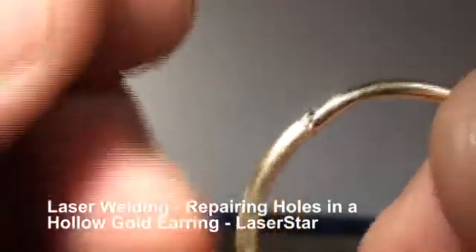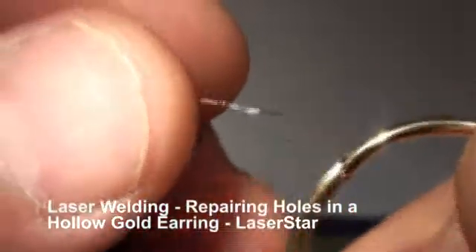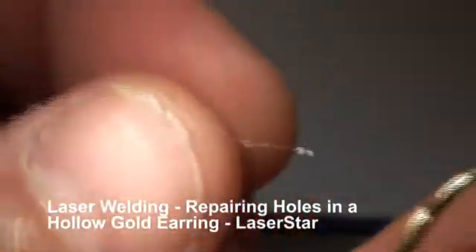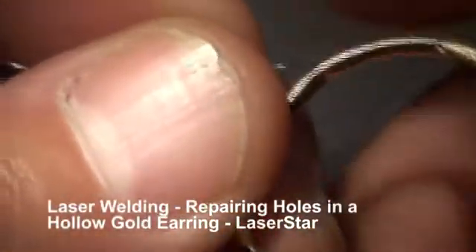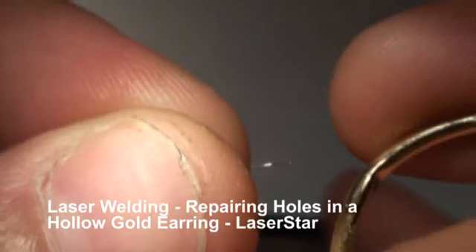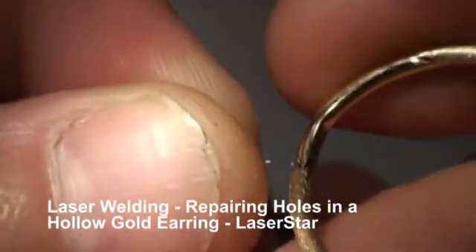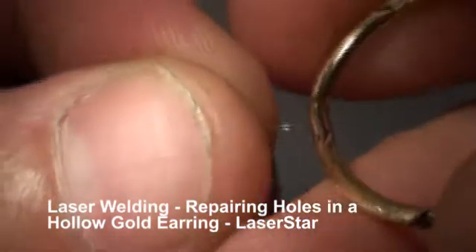Today we're going to fill a couple of holes in a hollow earring, and we're using an extremely thin wire — 0.005 inch. The first thing we're going to do is make a little ball on the end of the wire and attach that ball. We have to do it at the proper angles.